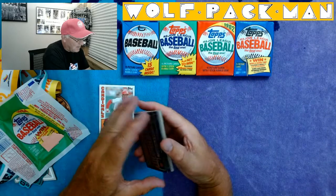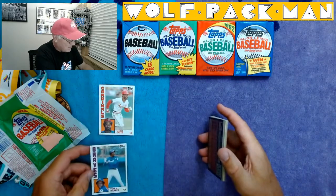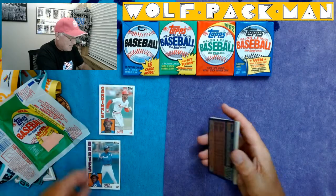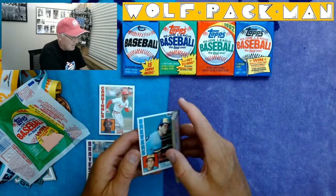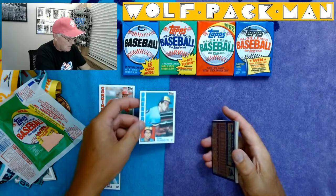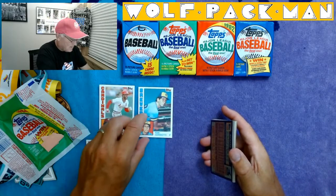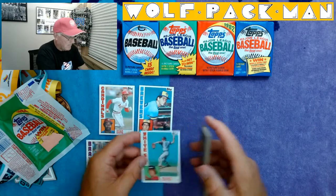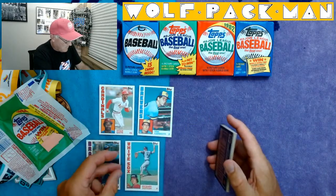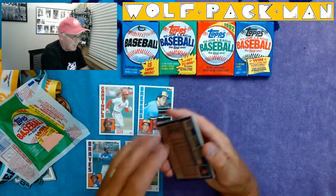Terry Harper of the Braves. Tom Candiotti — this dude could pitch. I honestly think this is his rookie card too, so that's cool. Richard Dotson. Brett Butler.